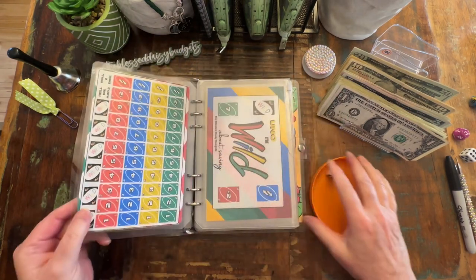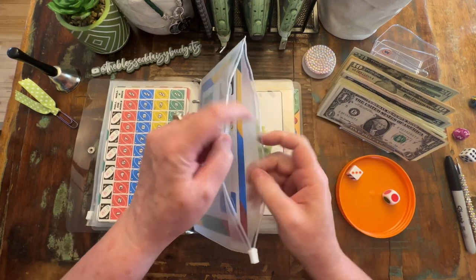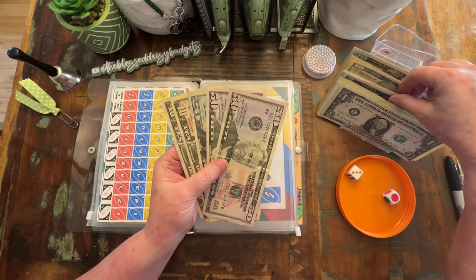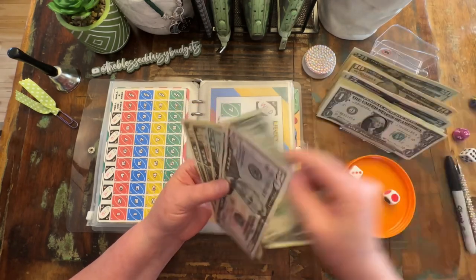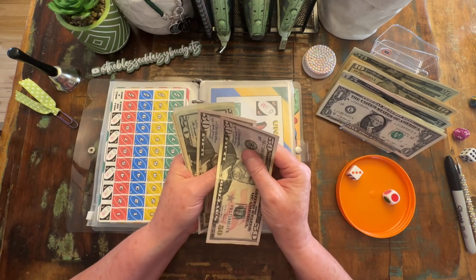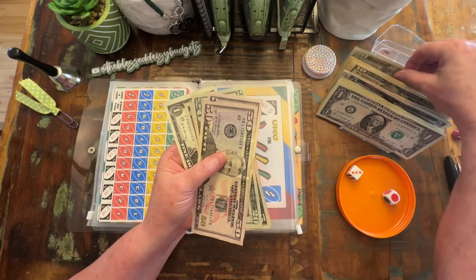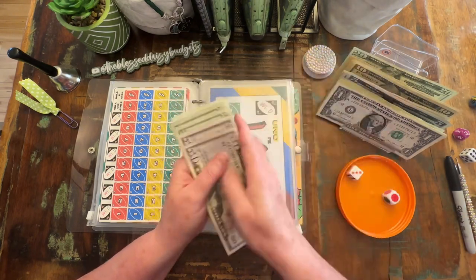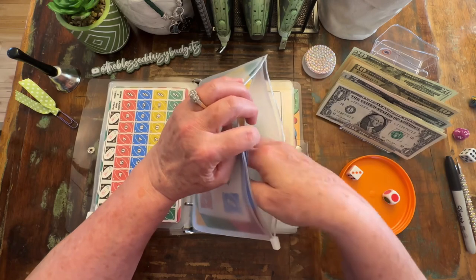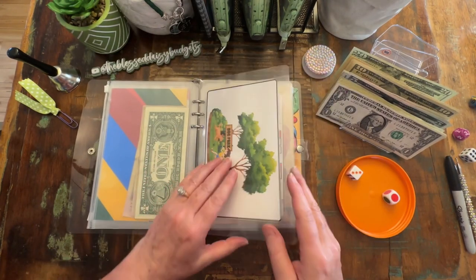I am just trying to hurry up a little bit because my son will be home from school here in just a little bit. It is Wednesday and I'm hoping to get this up on YouTube sometime before it's way late tonight. Let's go ahead and take the two tens and swap them for a twenty. We are not counting these until we actually finish the challenges.